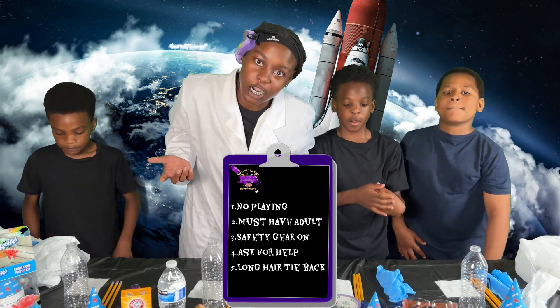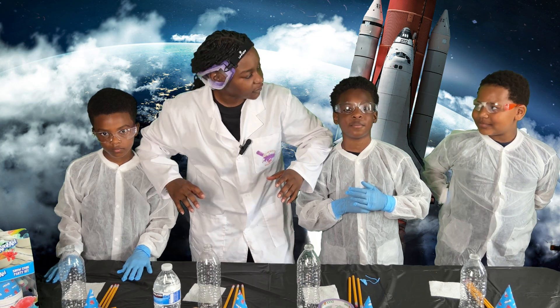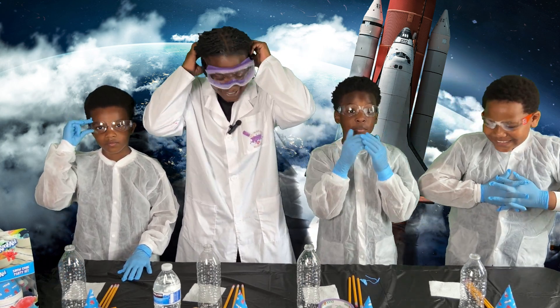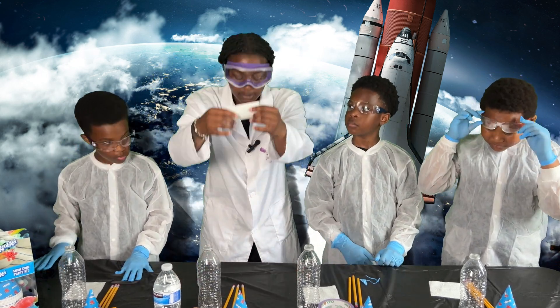We'll be right back. Now we back, got our safety gear on. Alright, guys. First, we're gonna make our pouches.